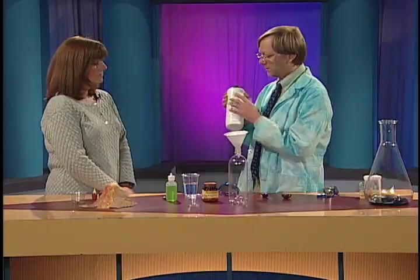First, we've got this — it's actually a hair care product. It's 20 volume hydrogen peroxide, but it's a little stronger than what you might find in the drugstore.